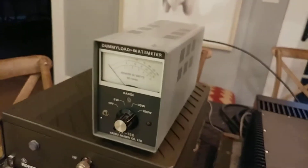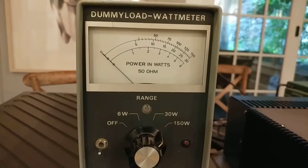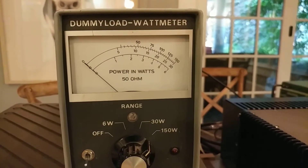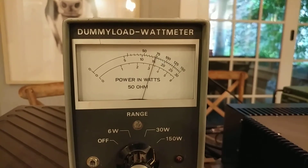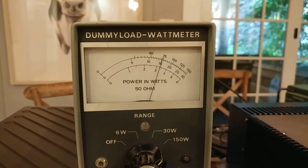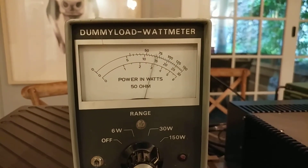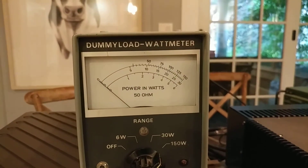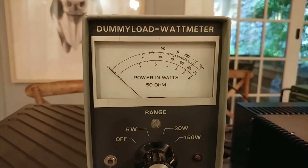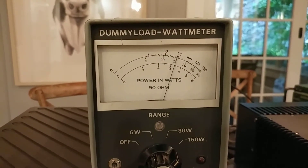Let's watch and hear the coupler tune up. There you go — it cycled through and eventually settled. We're reading what looks like about 75 watts. I have no idea how accurate this meter is — I really should cross-check it with another meter. But 75 watts is pretty good.